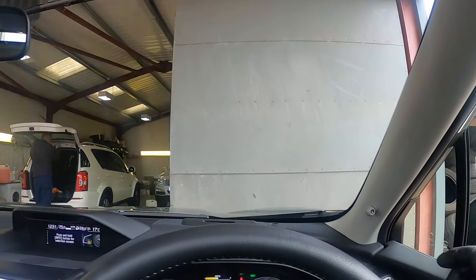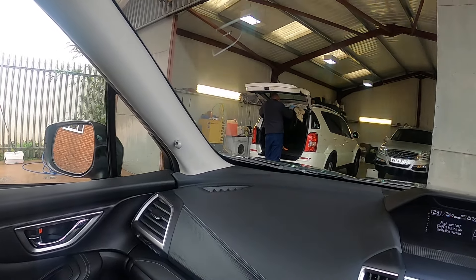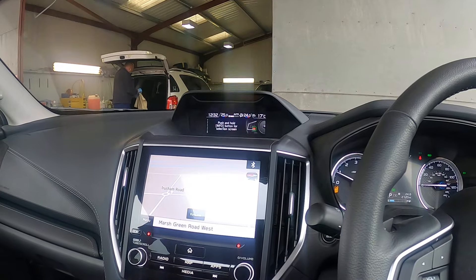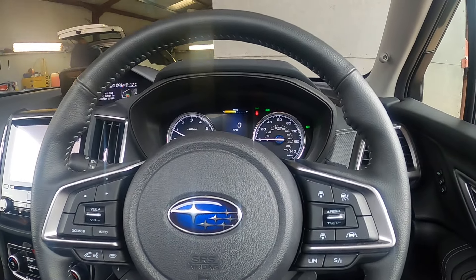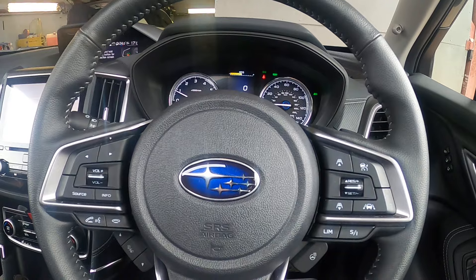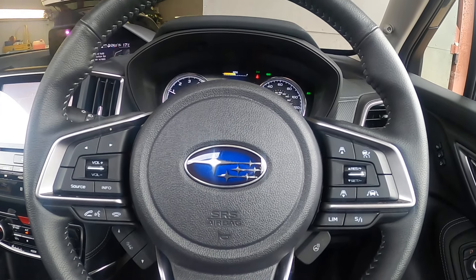Looking here, we've got the alarm system either side. Now the Subaru alarm system is very strong. It does draw a lot of power, so if you know you're not going to be using the car for a period of two or three weeks, I would make sure that you've got a charger ready for when you come back, because it will run the battery down fairly quickly if the car's not used.